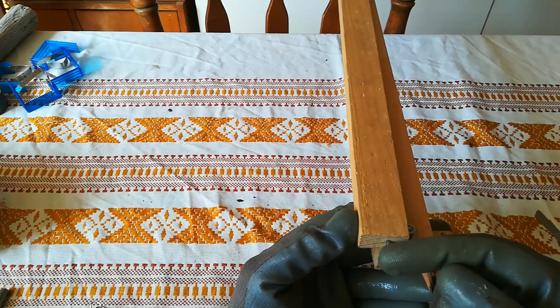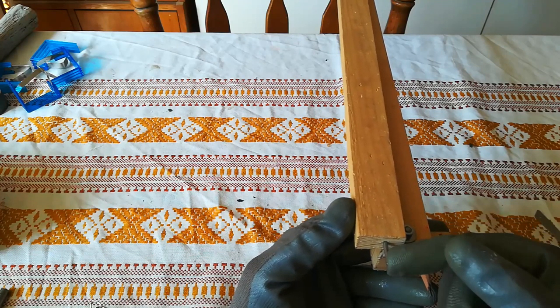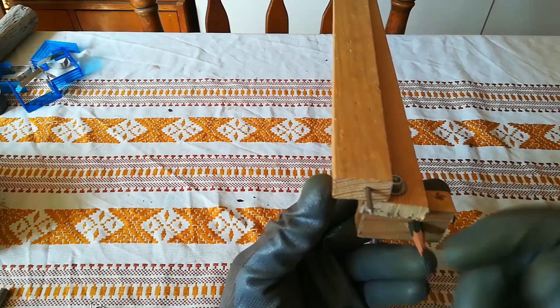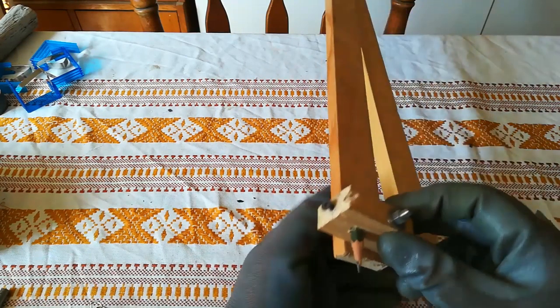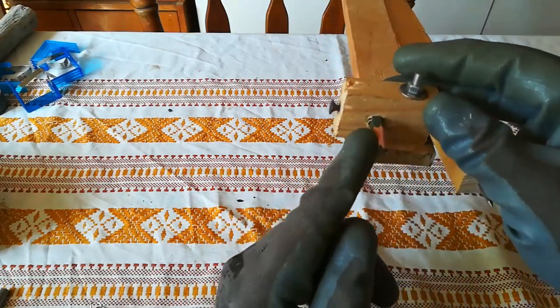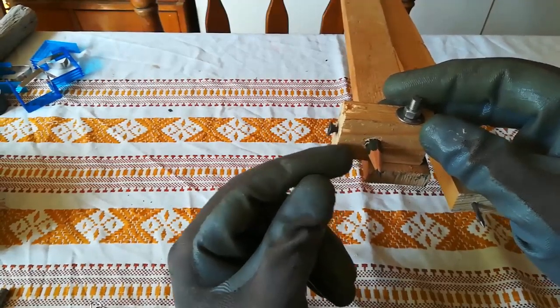Now let's go to the business end — this is just a piece of nail. First I drilled a 3mm hole with a drill, then I cut off the nail head, put it in a drill chuck, and used a file to sharpen it.